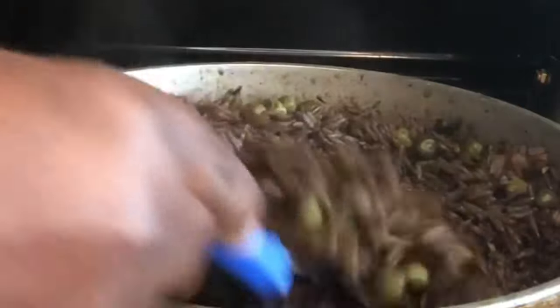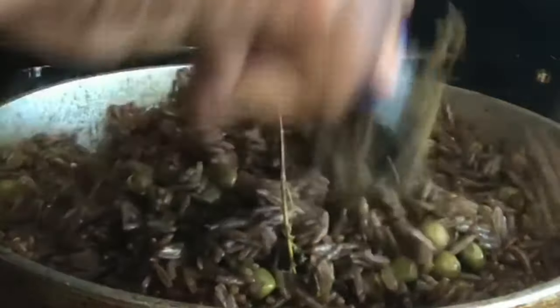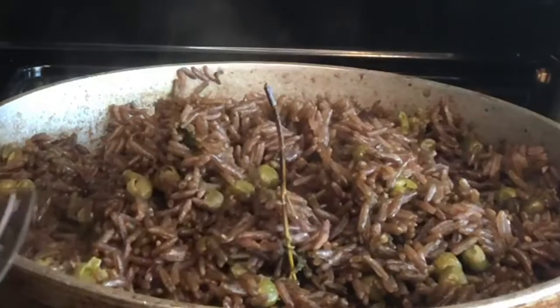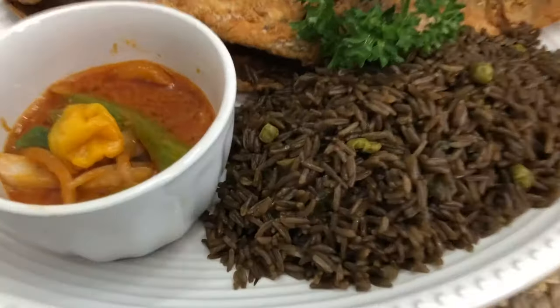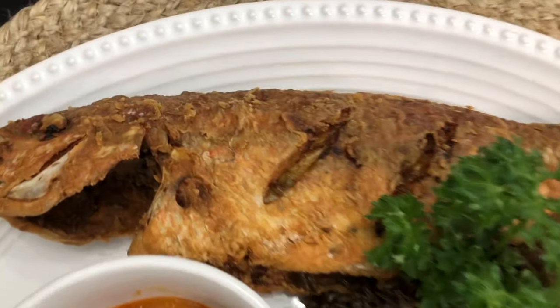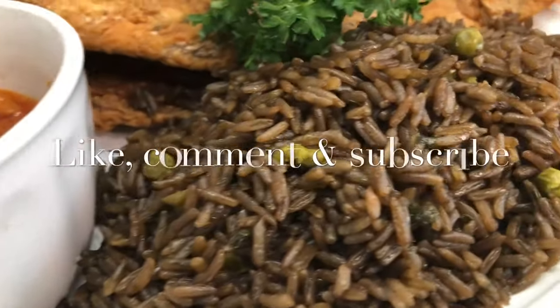I just want to show you the consistency — remove the scotch bonnet. Do you see that? Our rice is not mushy — it is perfect. I'm going to give it a small taste. Just for the sake of this video I'll do just a little bit. Wow, it has a really nice flavor, it's good! Here is the rice — it looks fabulous. I'm going to take it to my friend with some fried fish. If you don't know how to fry fish I do have a video up. Until next time, please like, comment, and do not forget to subscribe!